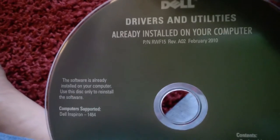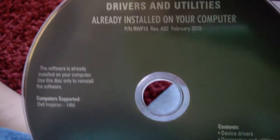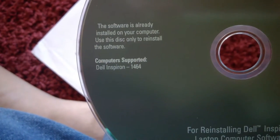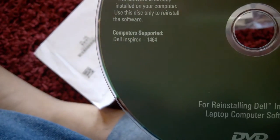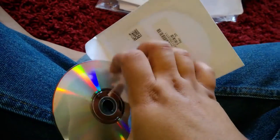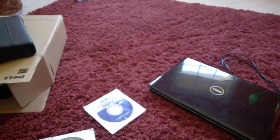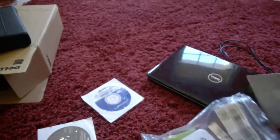The disc says February 2010, and it lists the supported computer: Dell Inspiron 1464. I totally forgot to give you the model number — it's a Dell Inspiron 1464. I actually forgot the name of my own computer for years and only recently looked it up to search for newer drivers when reinstalling Windows 7. I needed the touchpad driver because Windows Update wasn't offering it, and I needed instructions on how to open the computer to replace the hard drive.